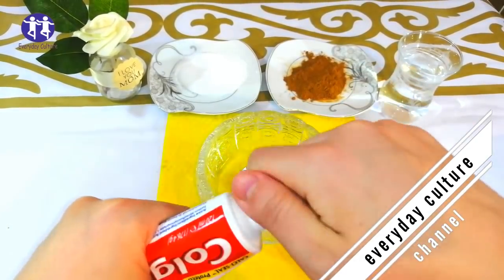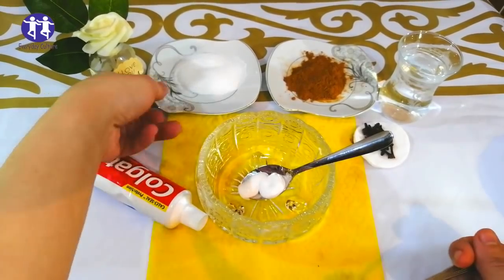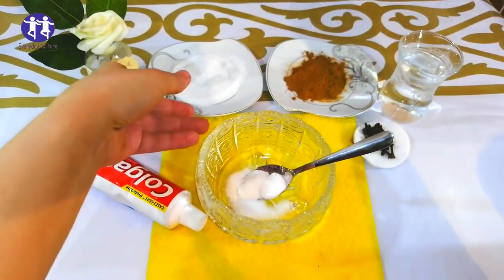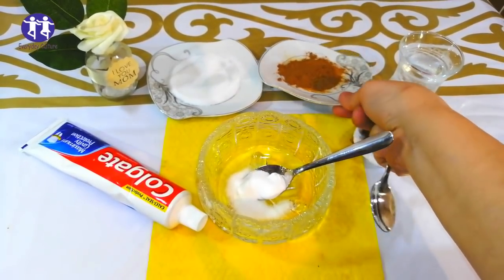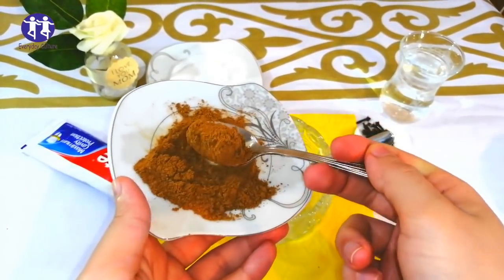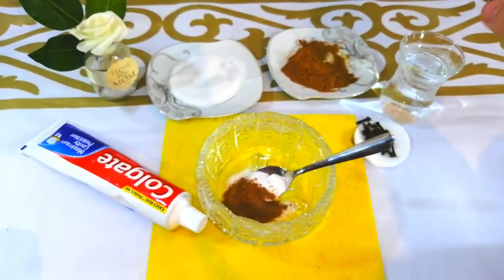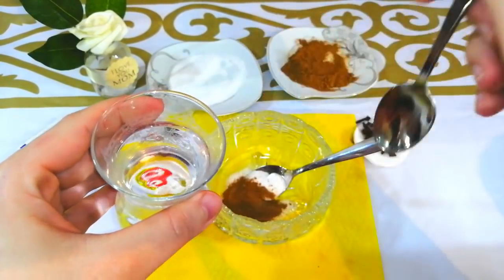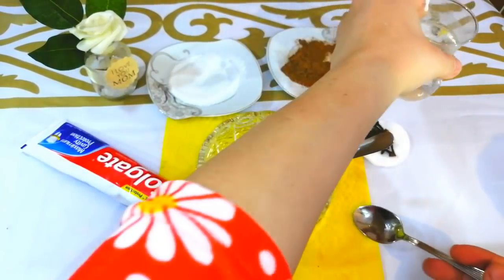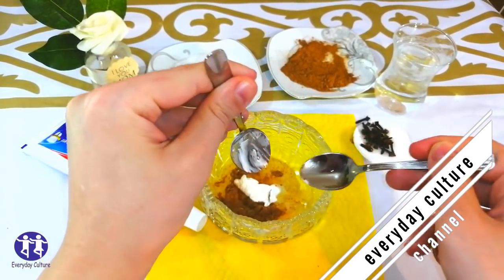Now mix all the ingredients very, very well. Let's get started.